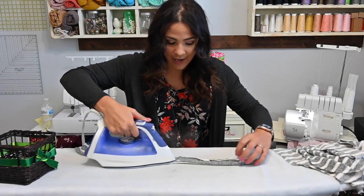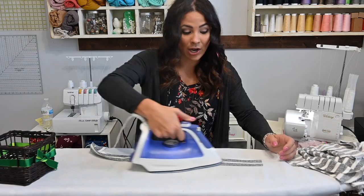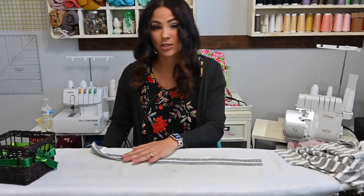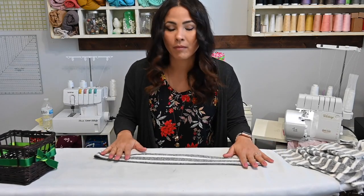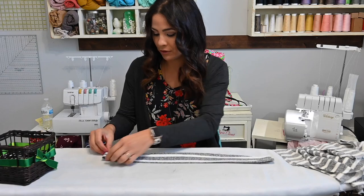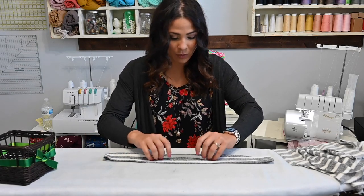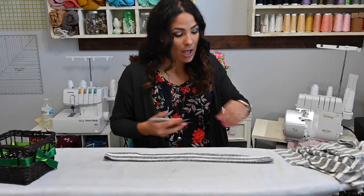One thing is I measured my son and I went with a larger size because I want this to be a little bit of an oversized cardigan and I wanted it to fit him for a while. I'm really hoping that it will be perfect for what I want it for.